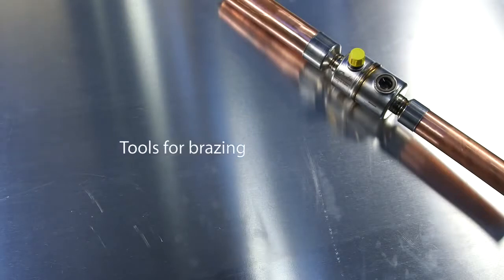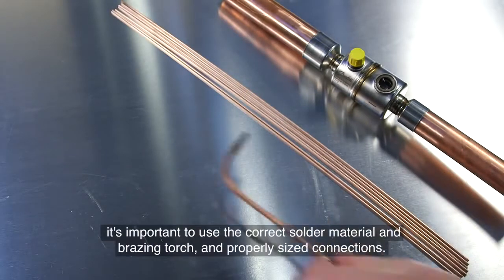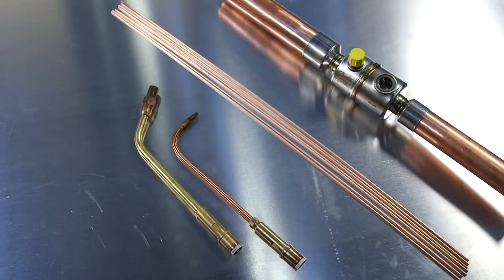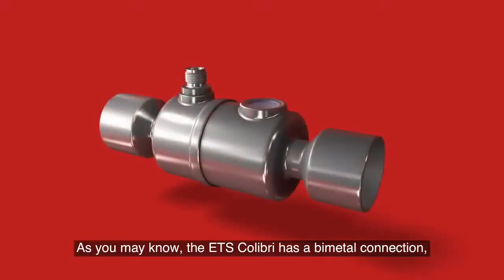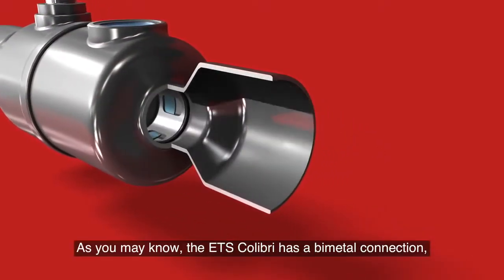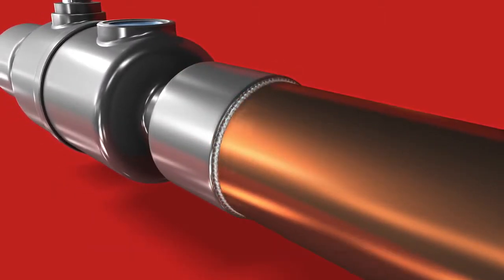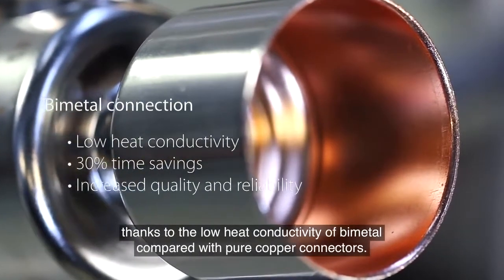Tools for braising: apart from the valve itself and the piping, it's important to use the correct solder material and braising torch and properly sized connections. Starting with the valve, make sure all the connections are correctly sized. The ETS Colibri has a bimetal connection with stainless steel outside and copper material inside.